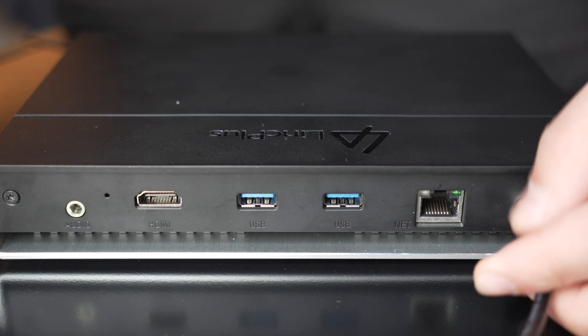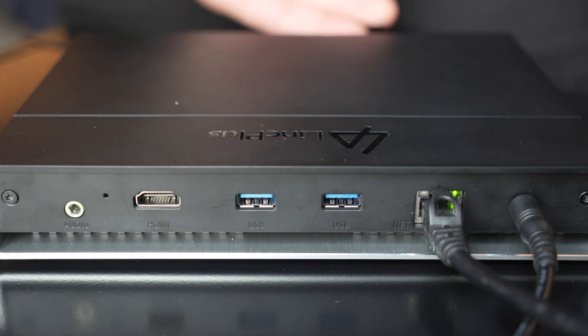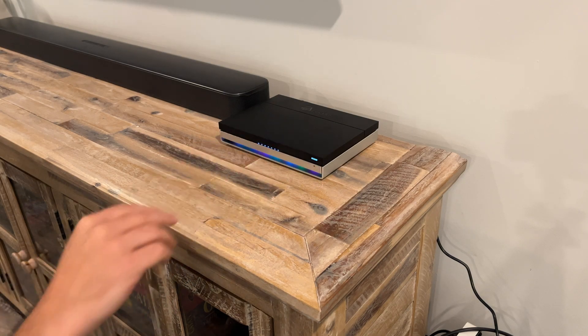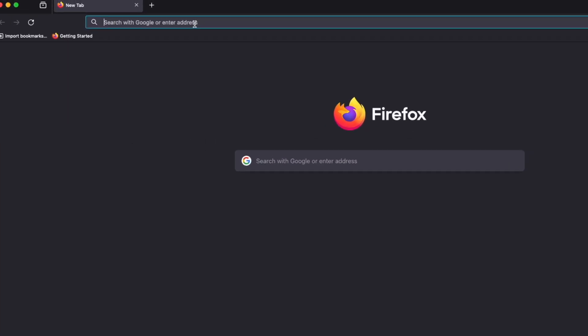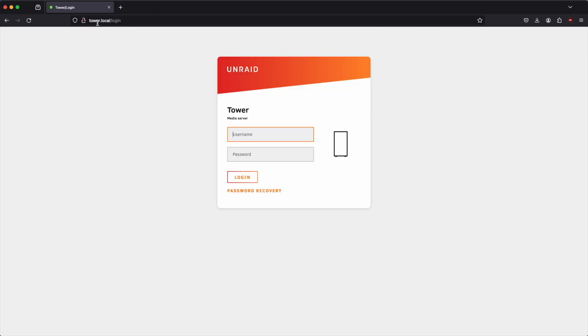Now we can get our LinkStation powered up and plug it into our router or switch so we can access it from the local network. We press the power button on the front and listen for a beep letting us know it is powered on. With everything plugged in we can use our favorite browser and type in tower.local to find the server.